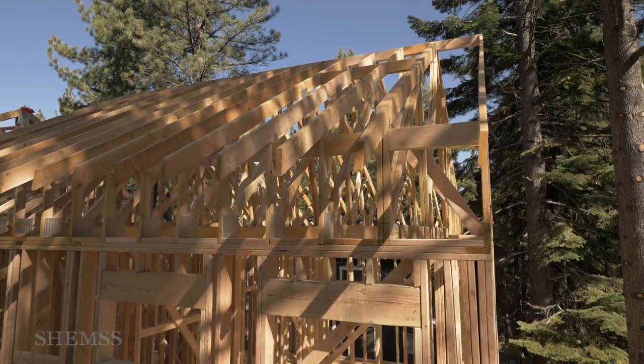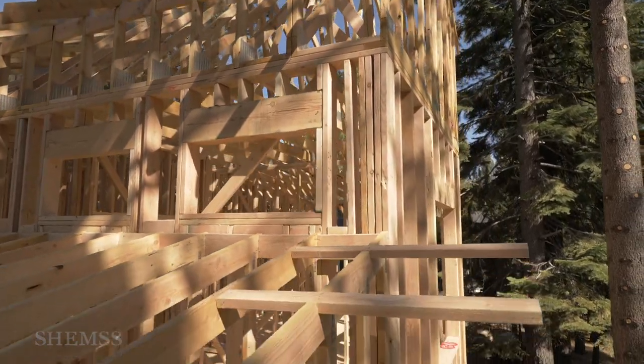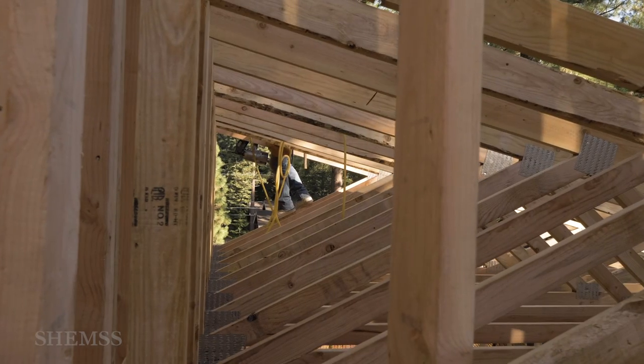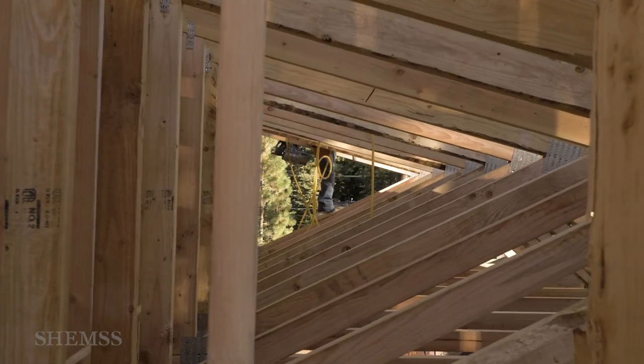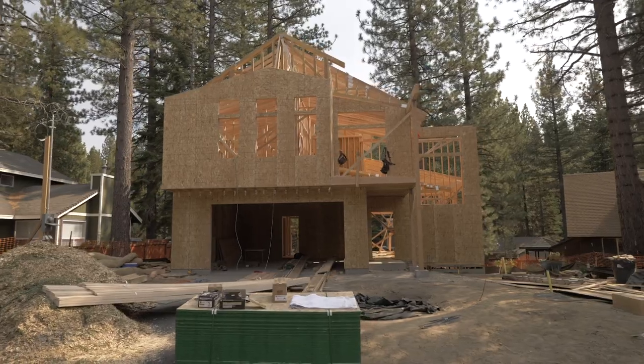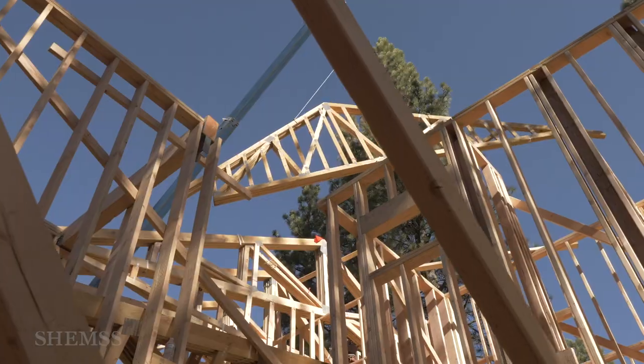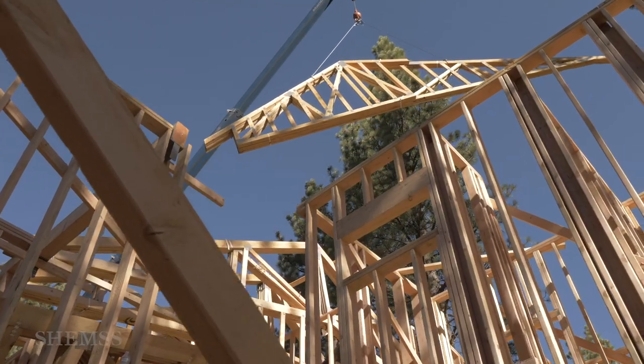Fun fact: roof trusses and rafters are not the same thing. Some homes are built using roof trusses and others are built using rafters. We're building our home with trusses. The thing about trusses is that they are heavy, and our house is a two-story house, so we had our roof trusses lifted with a crane.